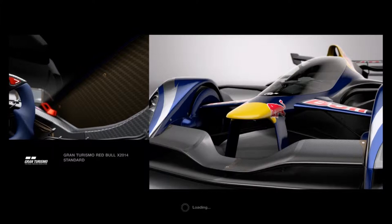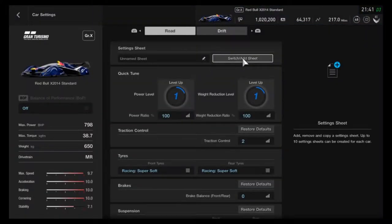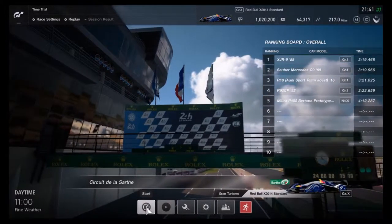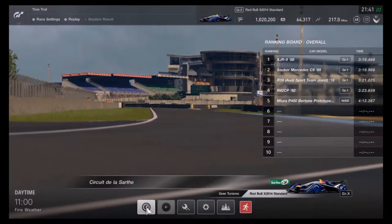Hey guys, it's Matt from Skull Bosses and today we're doing the Red Bull standard. Just to prove it I've touched nothing — super soft — this is the original setup inside it in the first place. I'm going in for a full lap of Le Mans in this car. I'll see you there.